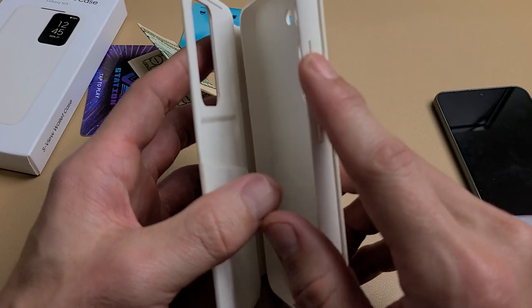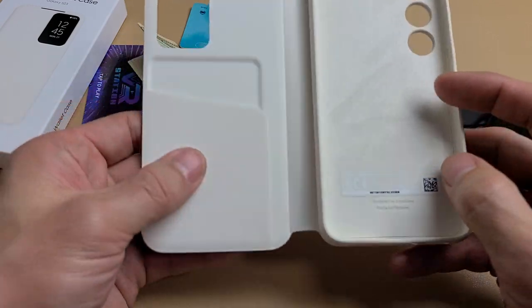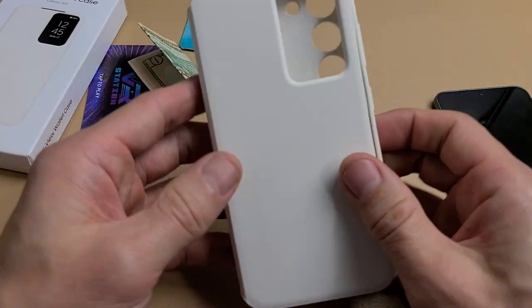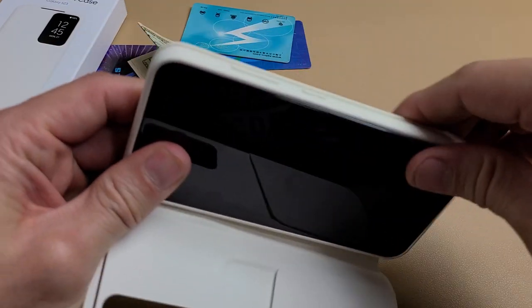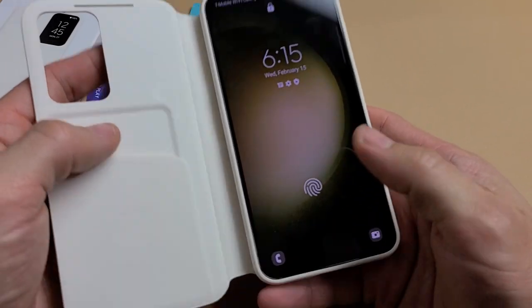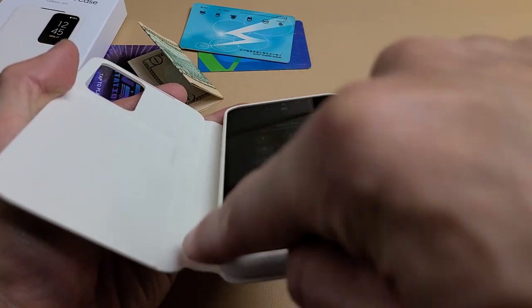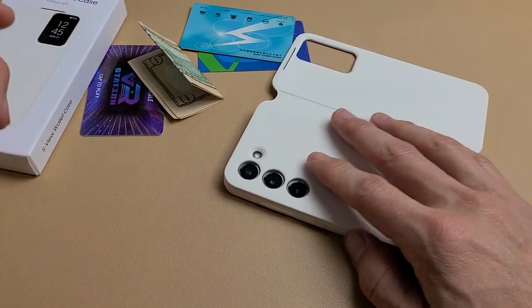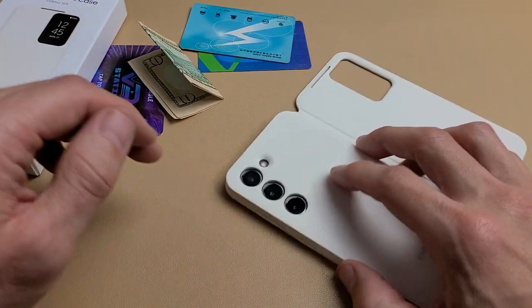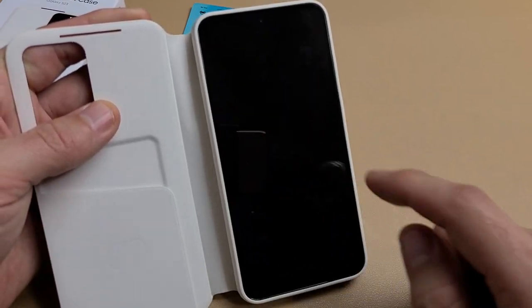All the cutouts are here. The buttons are enclosed — the volume rocker and the power button. And if you look up here, you can see that the lip is raised all around the screen, just in case. Extra protection if you're laying flat down on a rough surface — you're not going to scrape up your screen.